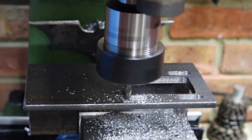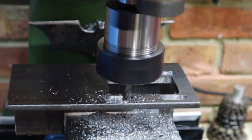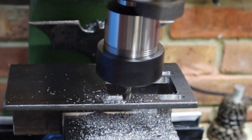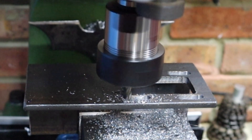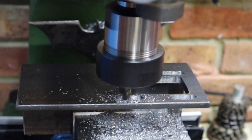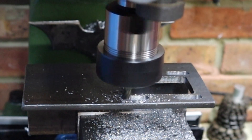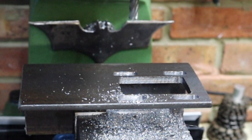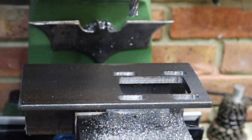Only a couple more mil left to go now. And I believe that's all the way through. Let's go back and clean up the edges. And ladies and gentlemen, we are done. I'm just going to quickly give this a clean up and deburr, and we'll head over to the bench for a dry fit.